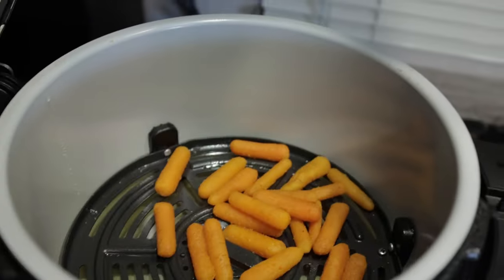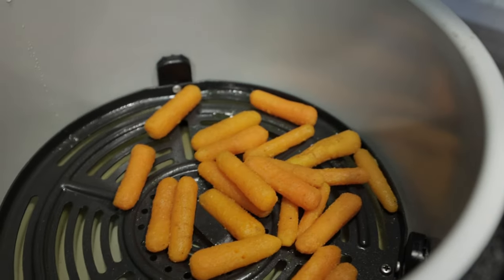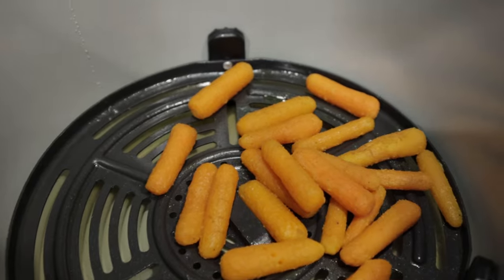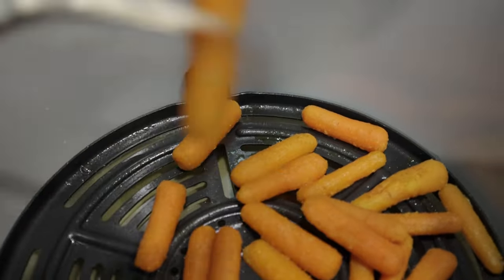Our carrots are finished — we're going to open them up. They look really good. They should just be fork-tender, not to the point where they're falling apart, just enough to where you can stab through with a fork. Perfect.